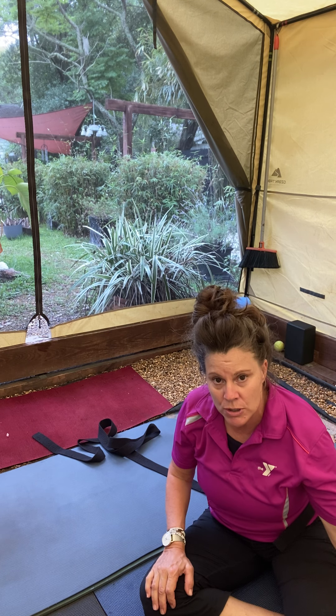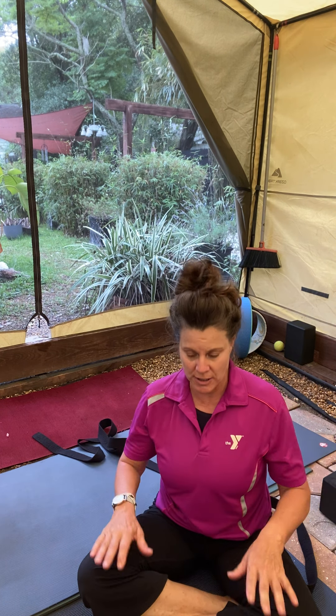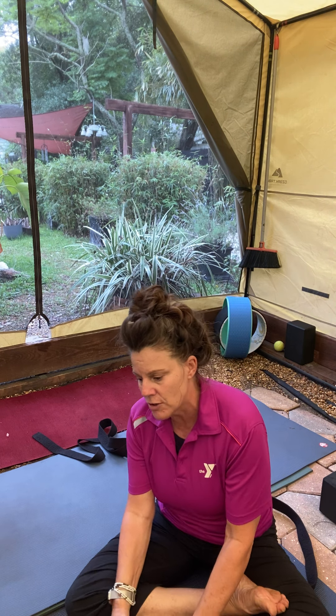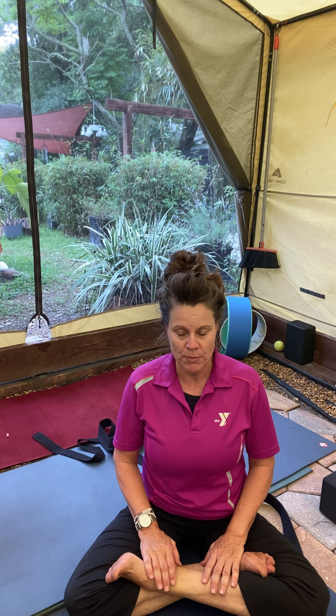Come into your own closing procedures — you can come into that crisscross applesauce that feels so good, or come into a full lotus if you'd like, right leg first, left leg on top. If you have the bind in your lotus, feel free to reach around for opposite toes — I'm working on it, but someday. Find an easy seat that works for you.